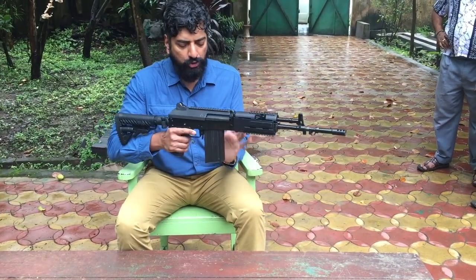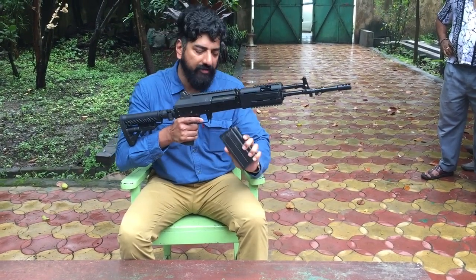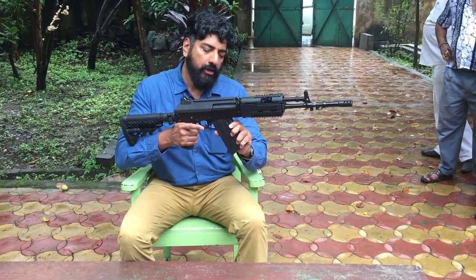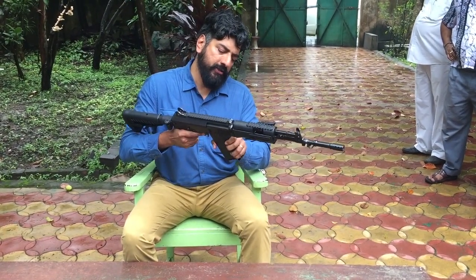This is a 20-round boxed magazine. It's made of metal and it's heavy. I can fix it with a rocking mechanism.